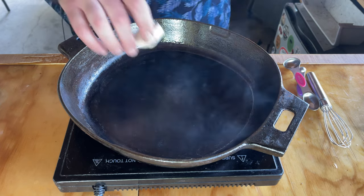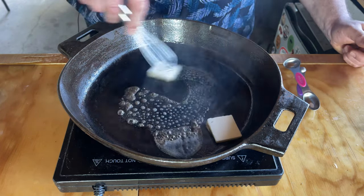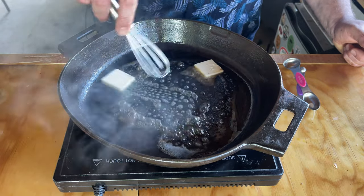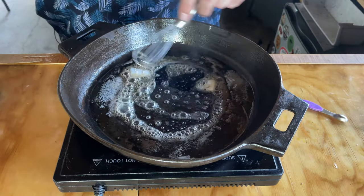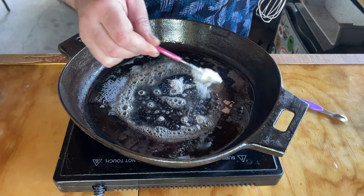Like with any good mac and cheese, it starts with a roux and we're going to put some butter down. We've got about two tablespoons worth right here. We're going to melt it down, add a little bit of flour to it and we're going to make a nice roux. We're just going to add a little flour at a time.